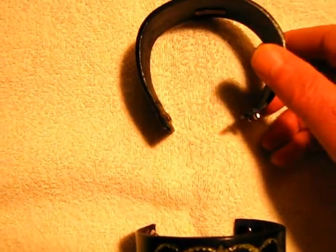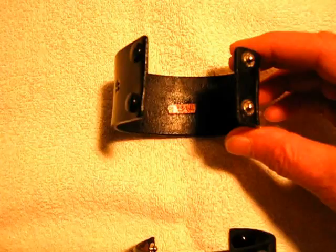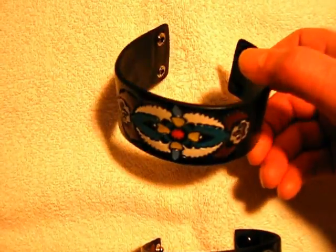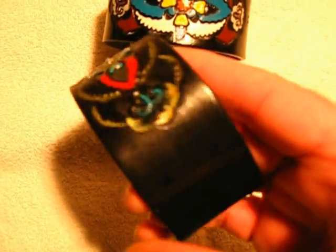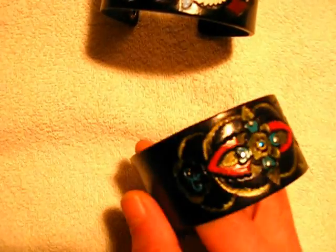They came out pretty decent, and what I'm going to do is present these as a pair on my leather flare site. As you can see, they've got a nice polish on them. I had to strip the leather coloring off to get it the way I wanted it, then sand it down.